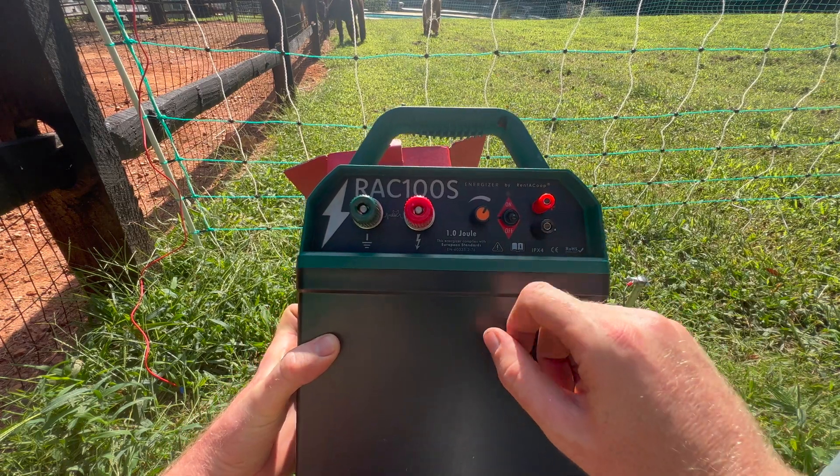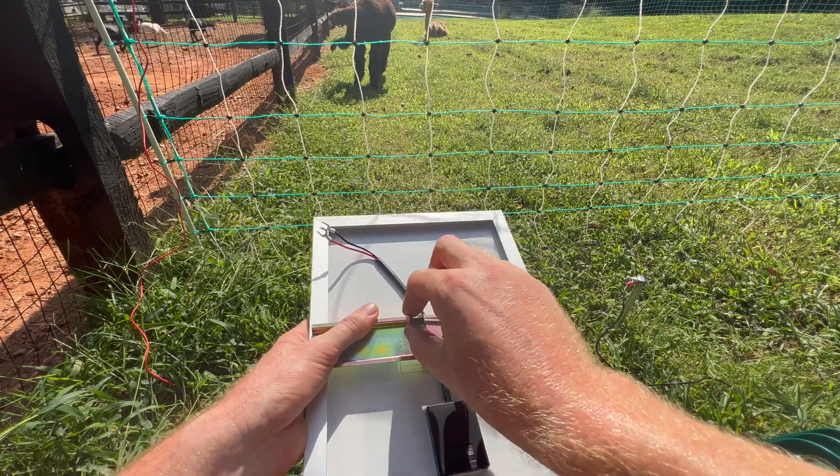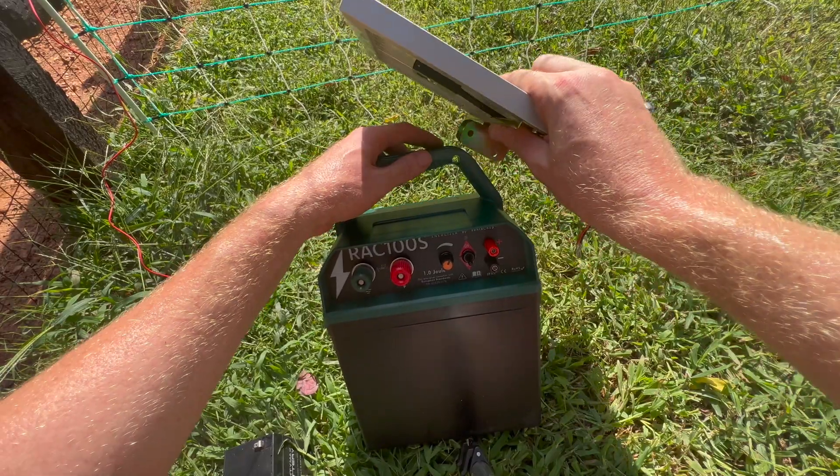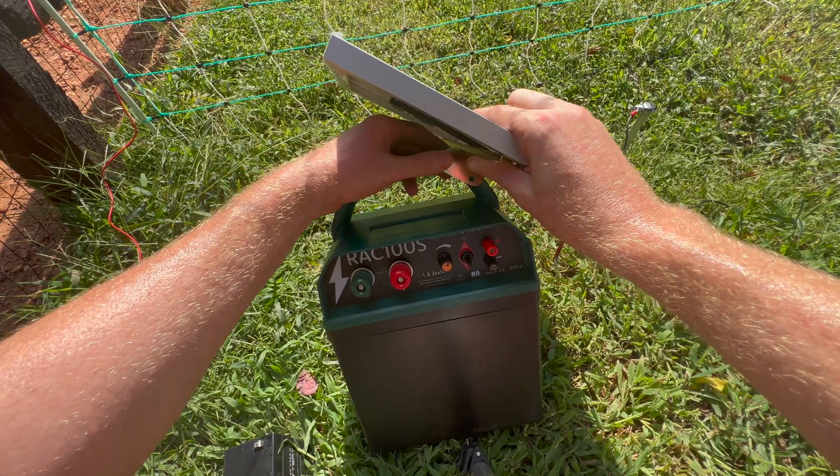You can see that I've opened the box, and the unit comes with the solar panel — that's what we'll be installing first. On one side of the handle you'll see a hole, and that's the side you'll connect the solar panel to.